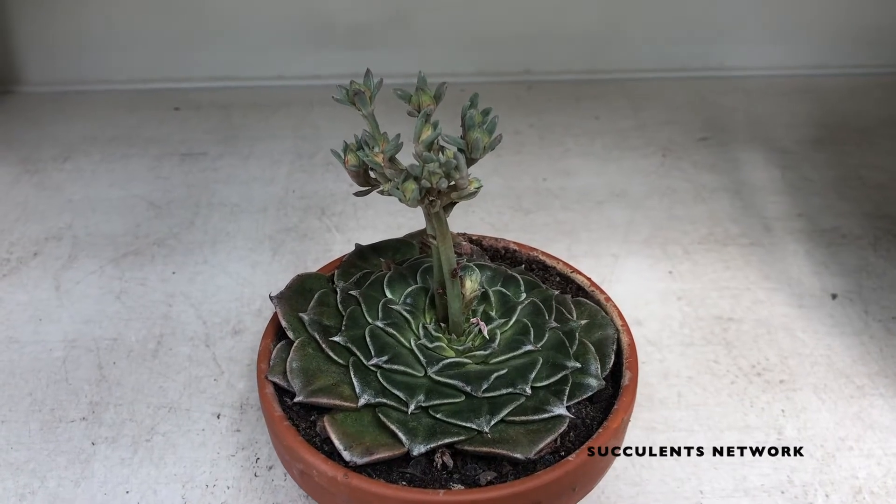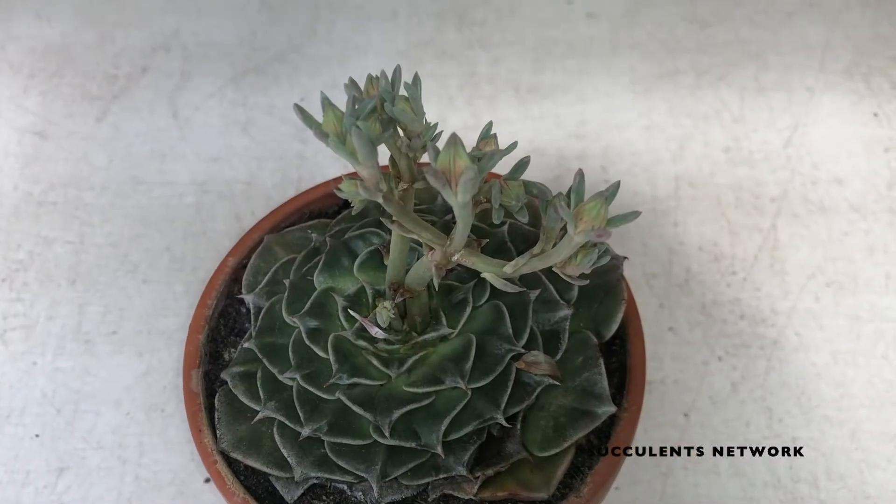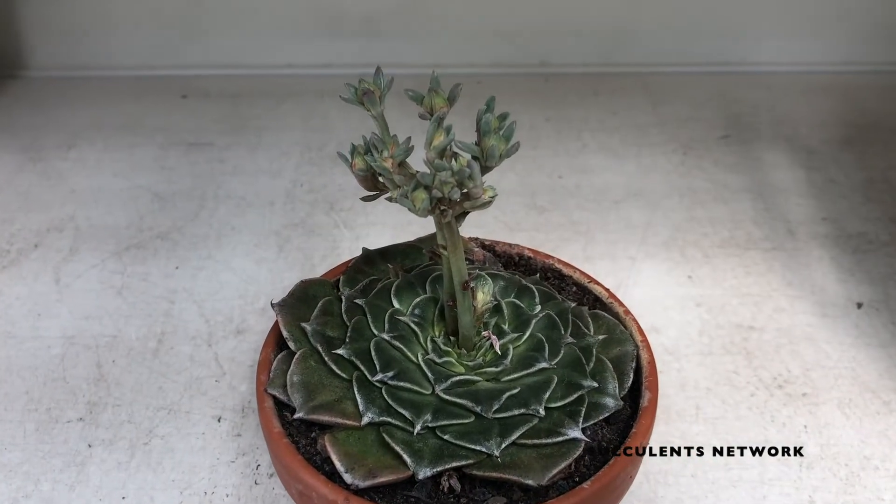Hey guys, and welcome to the Succulents Network YouTube channel. Remember to subscribe to our channel and give all our videos a thumbs up before we continue.